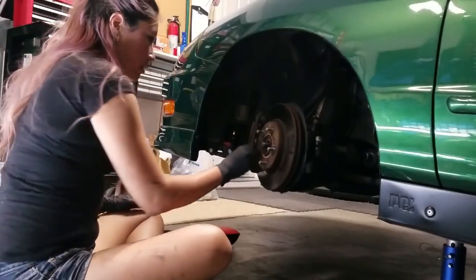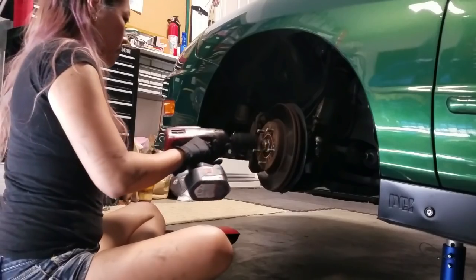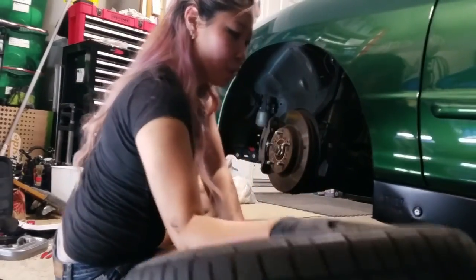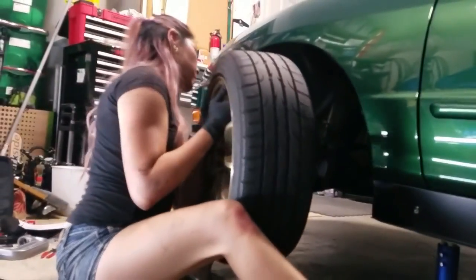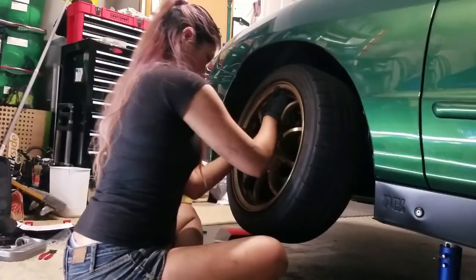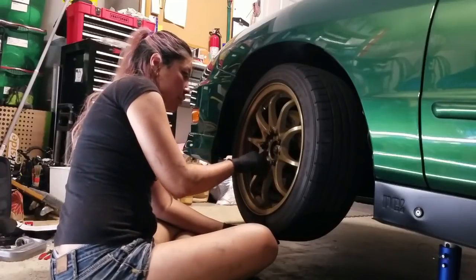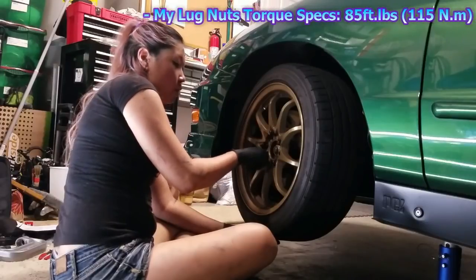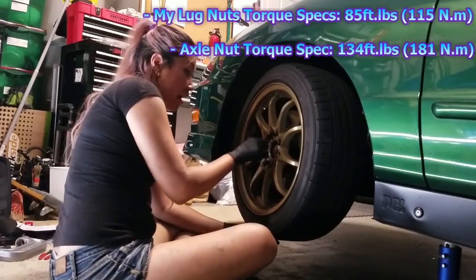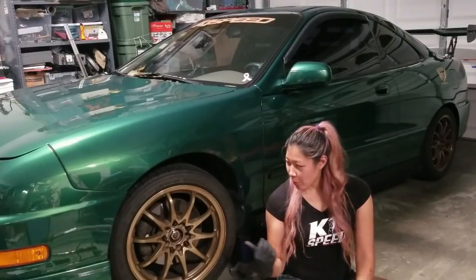Now we can put the axle nut back on and use the impact gun. After securing the axle nut we can put our wheels back on. After hand-tightening the lug nuts and lowering the car down, torque them to 85 foot-pounds. For the axle nut, torque it down to 134 foot-pounds. That's pretty much how you replace the lower ball joint on the Integra.